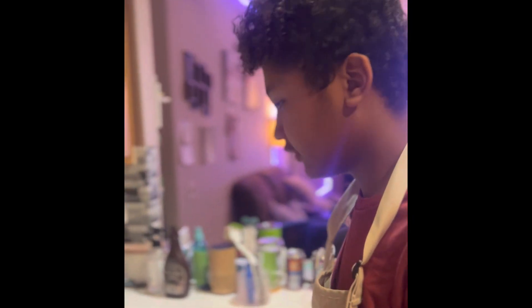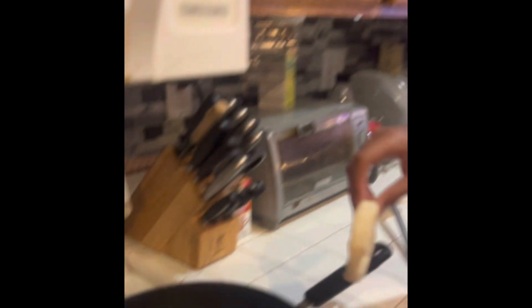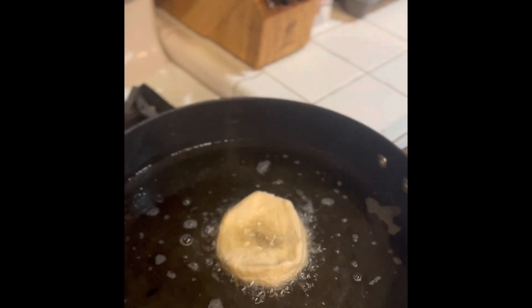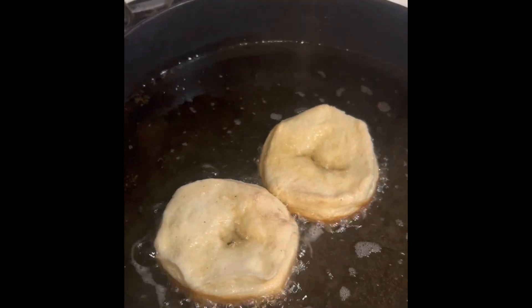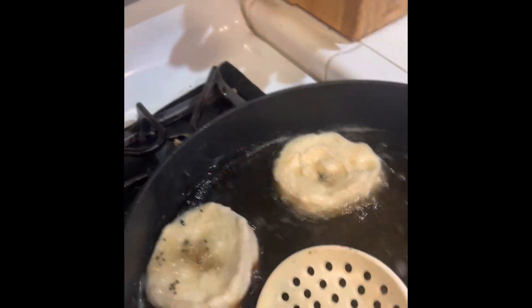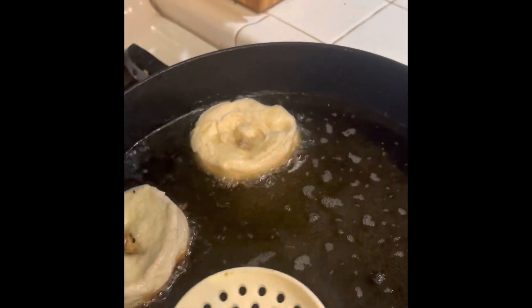Now that we know the oil is ready, we carefully place the donuts in the oil. We're gonna cook them for about a minute on each side until they reach a golden brown.